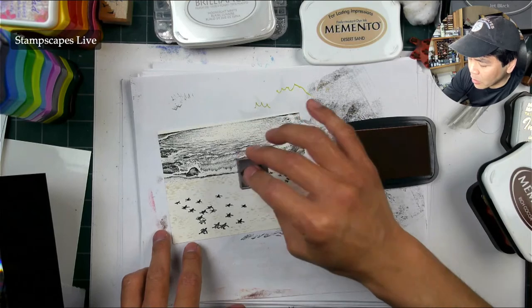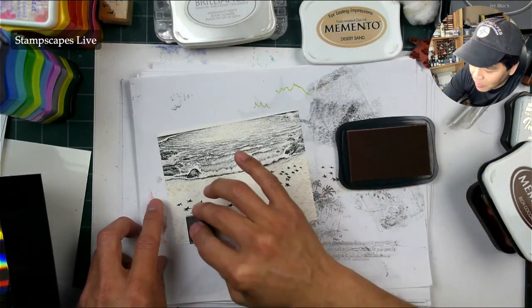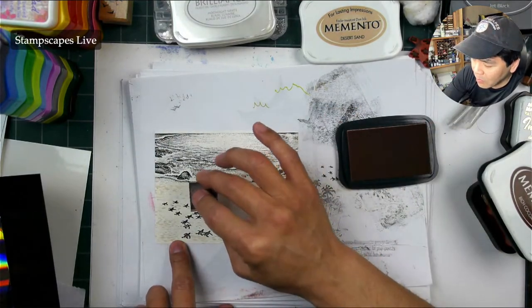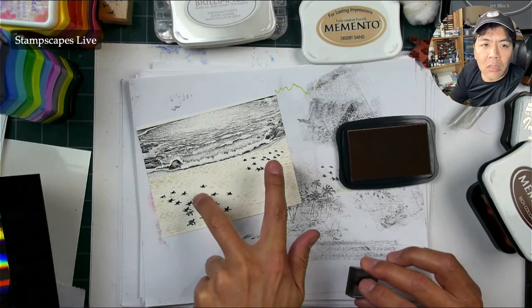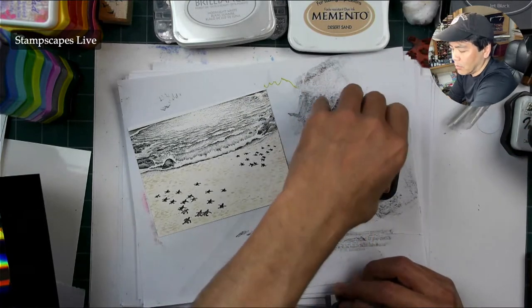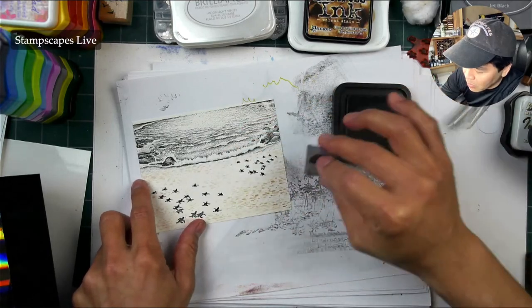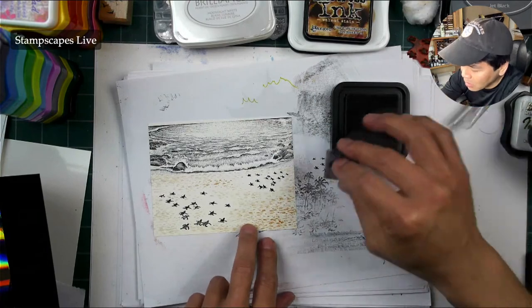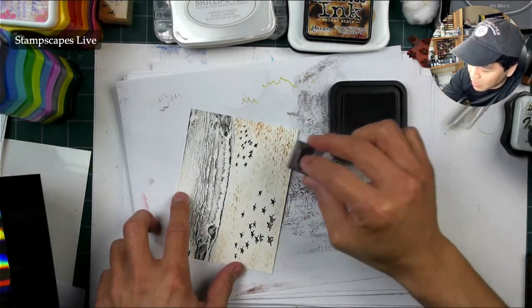I found that doing these textural applications like this can really give you a nice head start in terms of your toning process. I've seen people do this before in their finished results. I think it was like last year that I started doing this more. Can you see the lighting scheme happening here? These are a little bit lighter right here — so it's like two diffused spotlights on those areas.